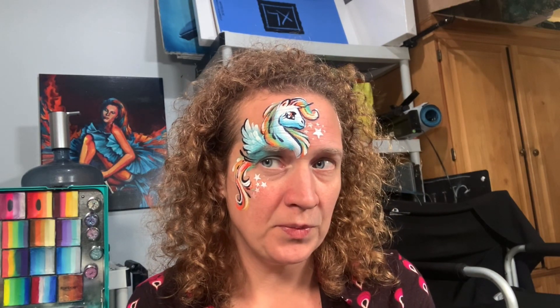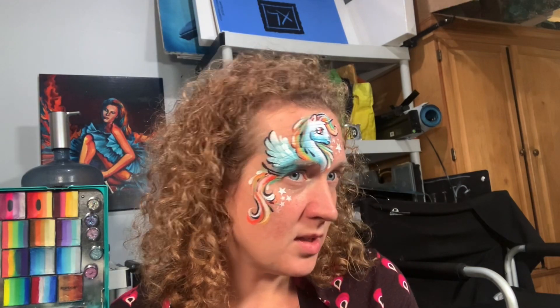There you go — sweet little unicorn face paint. Thank you.